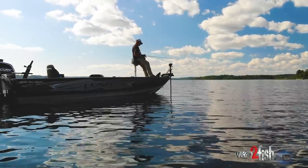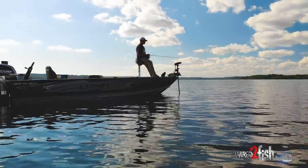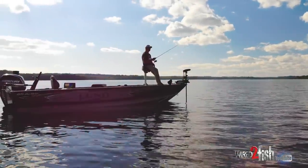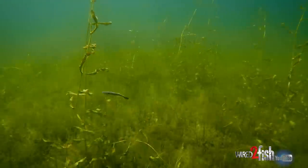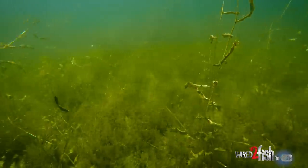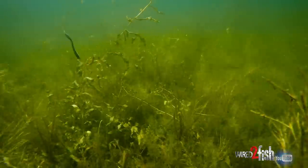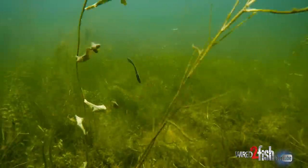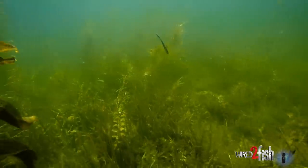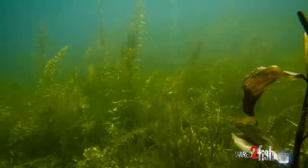We're out here just kind of picking through these weed edges with a little Texas rig drop shot. It allows us to pull it through the weeds easily. One thing too — we are fishing light lines still, so fluorocarbon, and it's super abrasion resistant. We're able to fish through the weeds super effectively but still have the power to get that fish out of there.